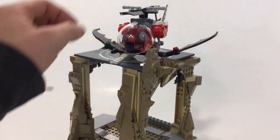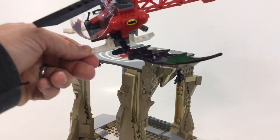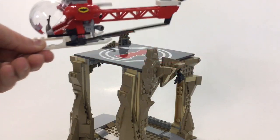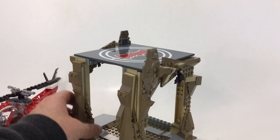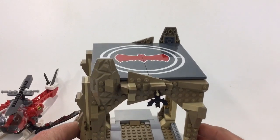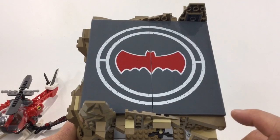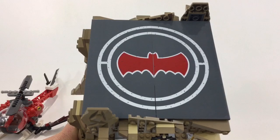I can't imagine that piece in any other set, or how well this helicopter would actually fly with those giant bat wings. There's a sticker on the side and on the back, but overall it's a cool helicopter. The large building stickers are tricky — I got one slightly off, and it just gets worse the higher it goes.